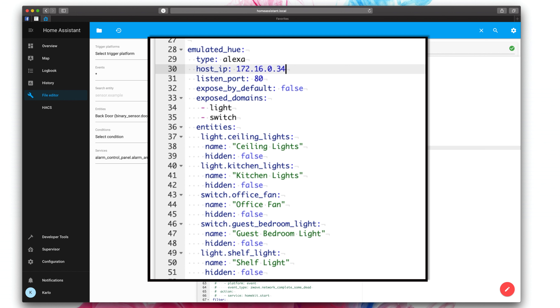So if we go to Home Assistant and we go to our file editor and then our configuration.yaml file, this is the initial text that we need to paste in, and of course this will all be linked down below. Emulated Hue is the name of the integration. Type is Alexa because you can also do Google Home. Host IP is going to be the IP address of your Home Assistant. If you haven't already, give it a static IP address in your router settings because otherwise if it changes, this won't be valid and it won't be able to find it and you'll have errors and you'll have to update it every time. I'd highly recommend going to your router settings and giving your Home Assistant a static IP address.